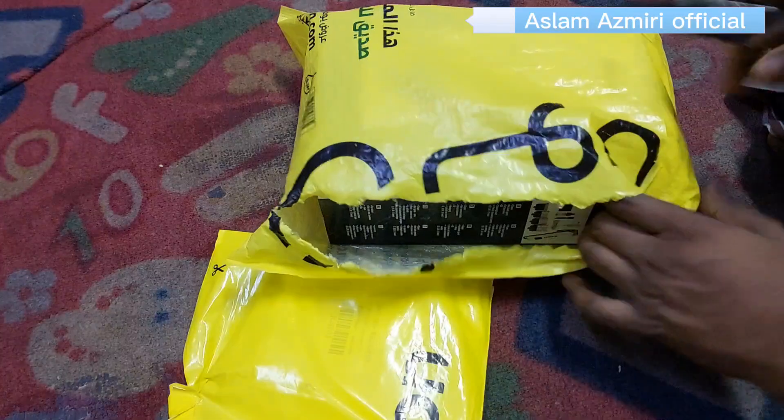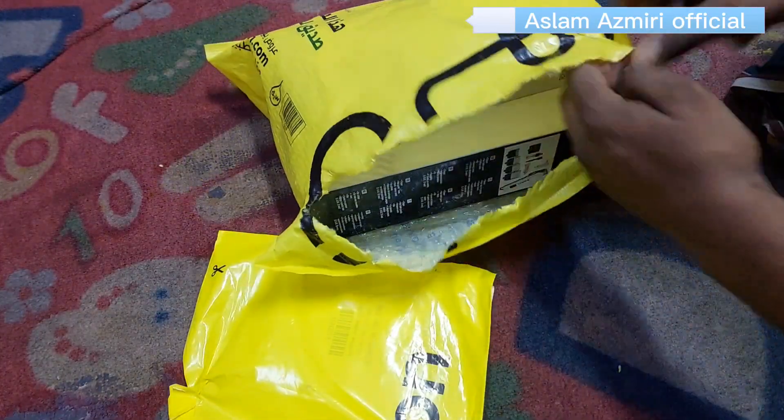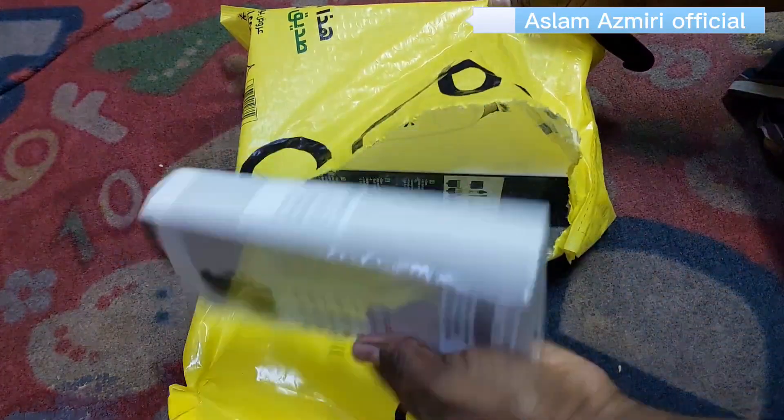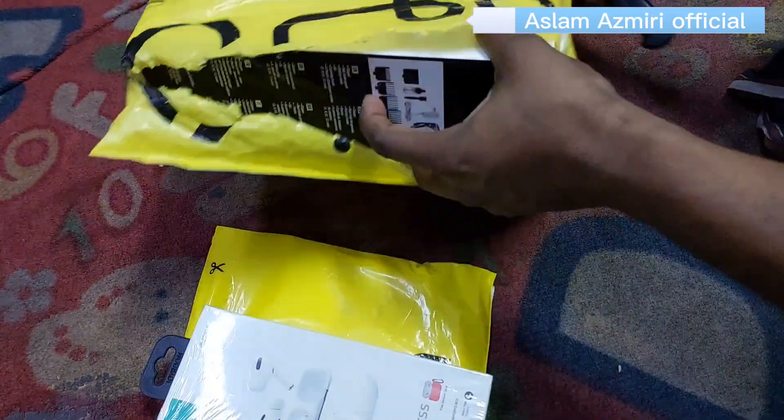We have a tool cutter, a hair cutting machine. We have a money bag. We are going to have an unboxing.